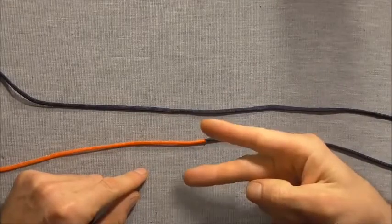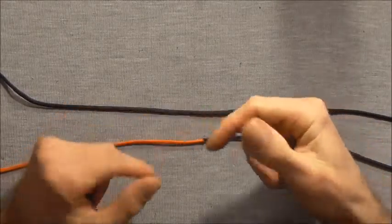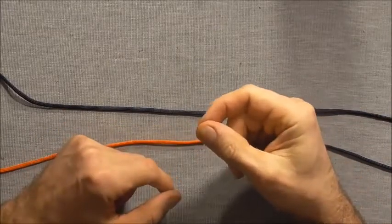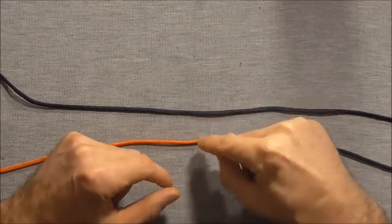To tie this one I'm using two pieces that I have fused together just by heating them up with a lighter and then pressing them together, and then I just rolled them in between my fingers to smooth out the joint.